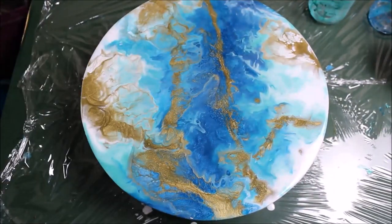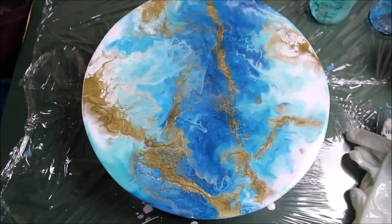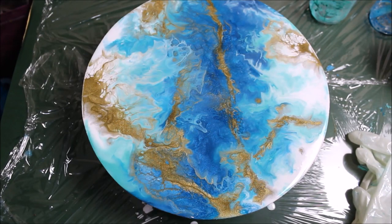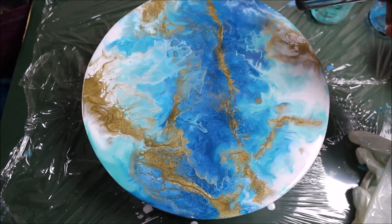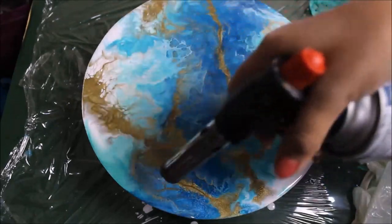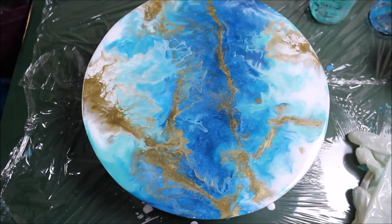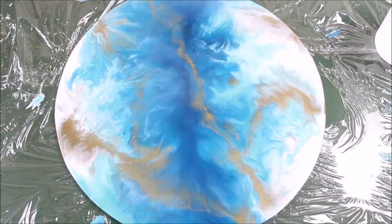I just want to put out some gold in this way and randomly blow that gold. It looks fine and beautiful as it is. Now my final step is to pop out the bubbles using the heat gun — just a little bit of torch to pop the bubbles. Don't use too much as that will cause the lacing effect, which is what we don't want right now. This is perfect.